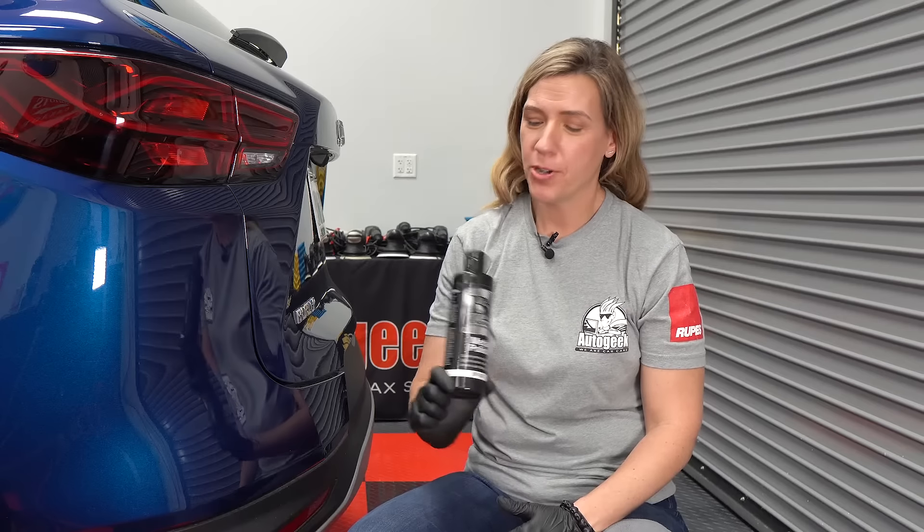Hey there, Robin from AutoGeek at the AutoGeek Show Car Garage, and today we're talking about the Blackfire Metal Polish.